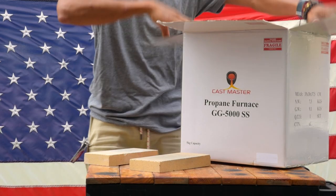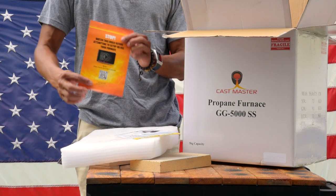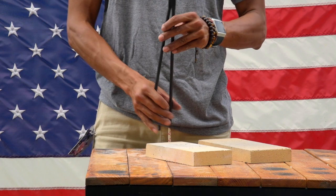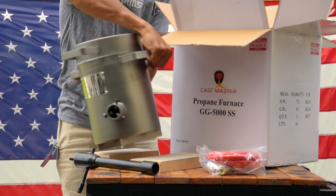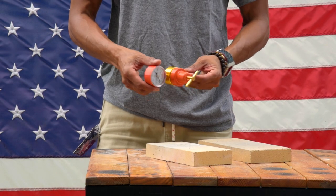Inside the box you will receive a parts list, an instruction manual with a link on how to set up and use your furnace, a pair of 17-inch tongs for your crucible, one stainless steel melting chamber with KO wool insulation, an air handler pipe, and a propane regulator.